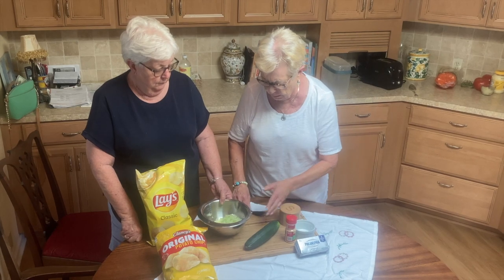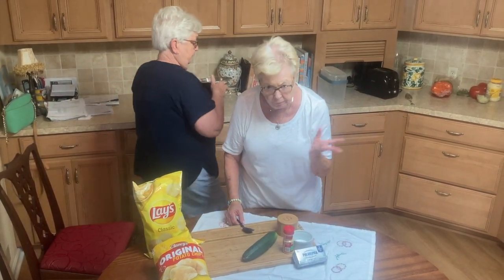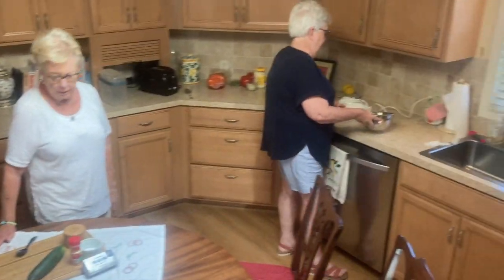A little bit of garlic, and then a little bit of salt. Now Betty's going to step over and I'll beat it with the mixer.